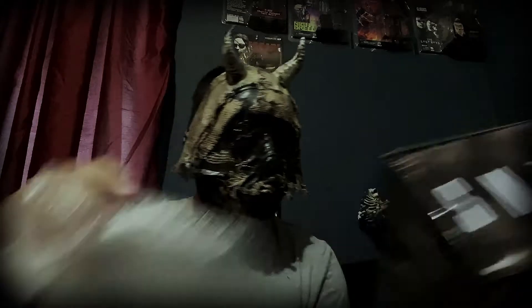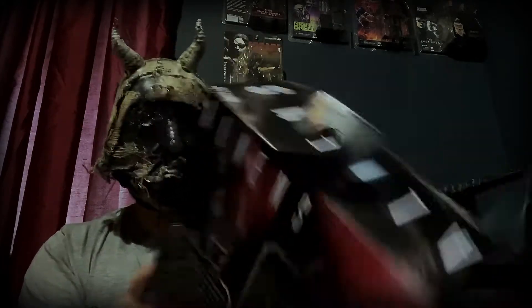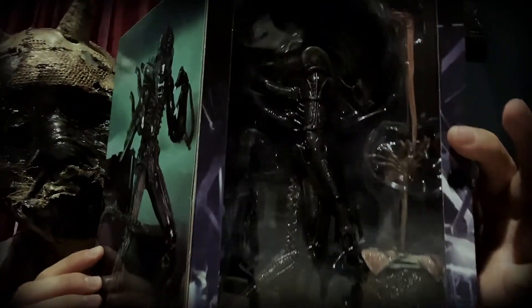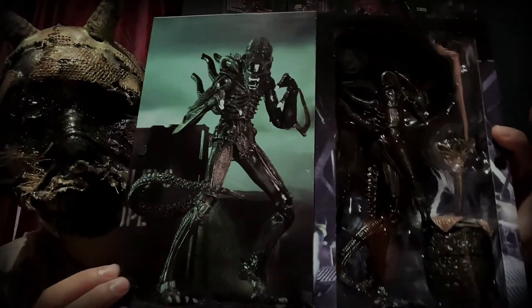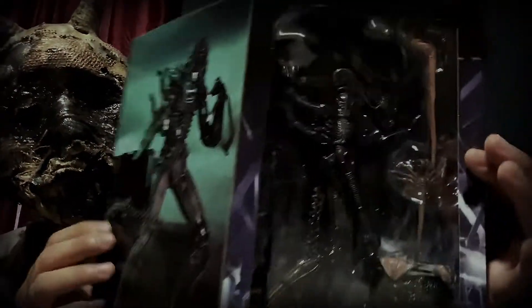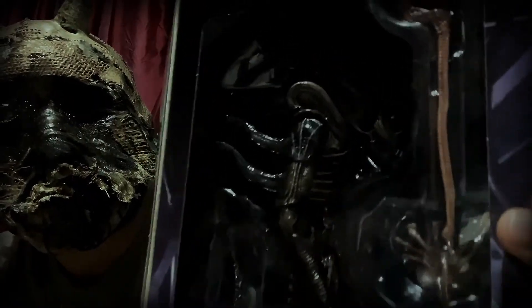Let's see what we got here — Ultimate Edition. Nice, and this one I did not have either, so pretty stoked to get this as well. It's pretty cool to get things you did not have. Even if I had had any of these I wouldn't have minded and would have just opened it up for display. Two Neca figures — not bad.